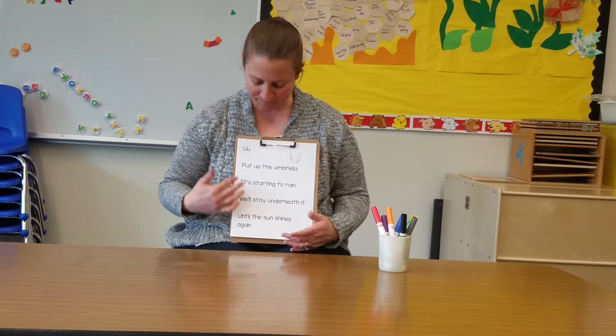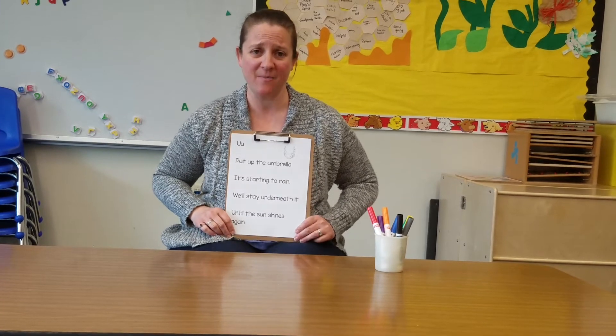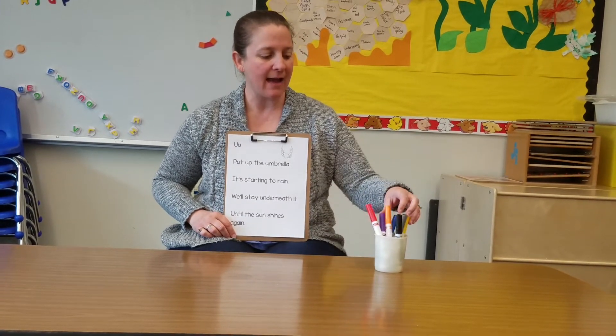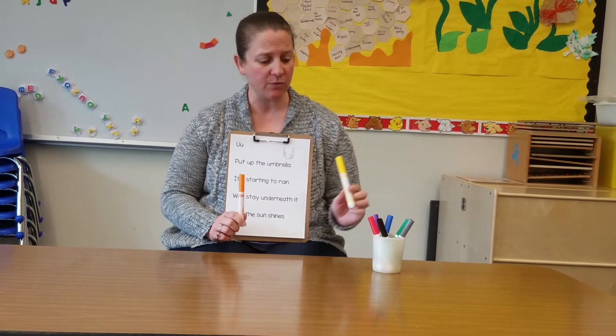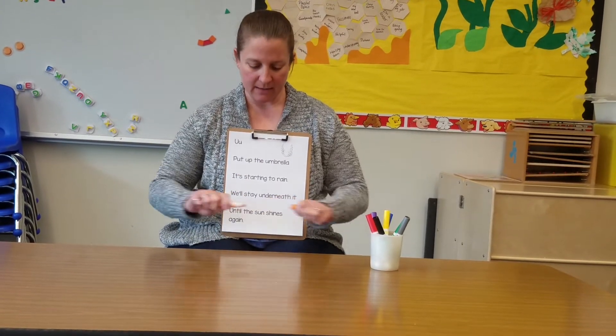So now we're going to highlight the umbrella birds. To highlight something, you're going to want to use an orange marker or a yellow marker — a light colored marker. I like orange and yellow. I'm going to use orange today to do my highlighting.